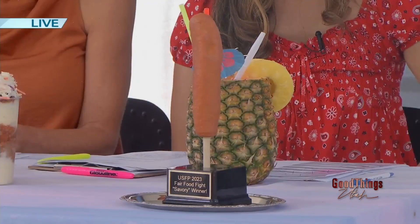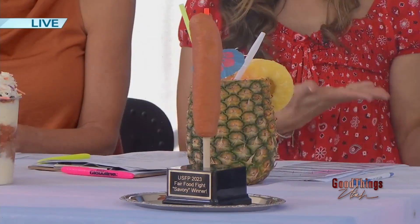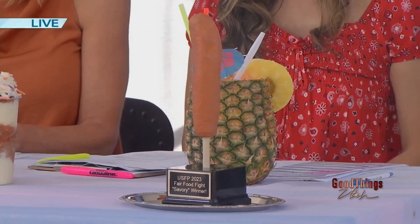So this is our Fair Food Fight Savory Winner Trophy. It is a corndog on a stick. You also get one of these cool little placards and plates to go with it, plus a big, beautiful banner. And of course, like we talked about earlier, bragging rights. I love it — you have made it so fun.